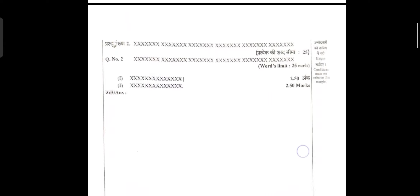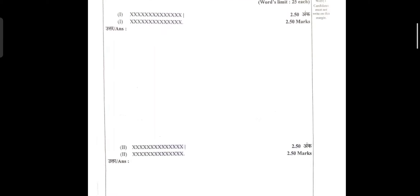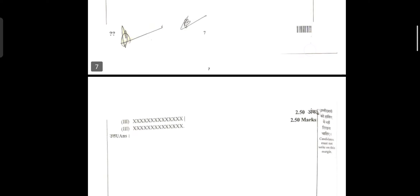In some questions there are sub-parts. For a 2.5-mark question with a 25-word limit, just half a page is given. There will be four sub-parts in these types of questions, as each question is of 10 marks, there are 20 questions totaling 200 marks, and if there are four sub-parts then each sub-part is 2.5 marks. For a long question, two sheets will be provided, the word limit will be 100 words, and the marks are 10.